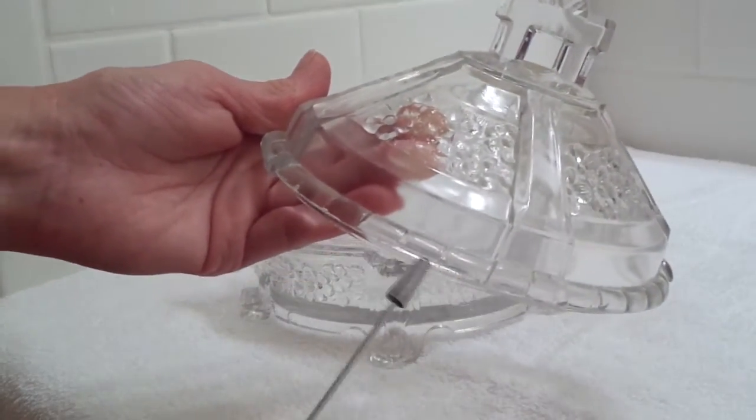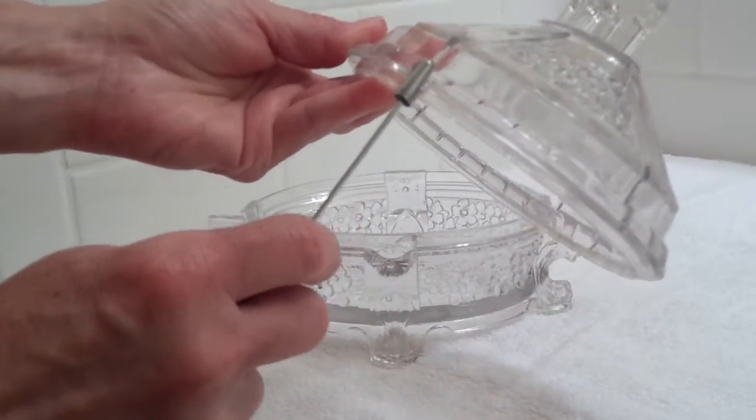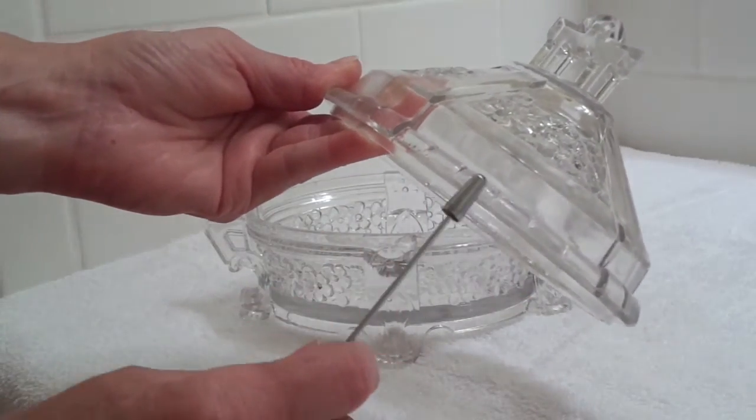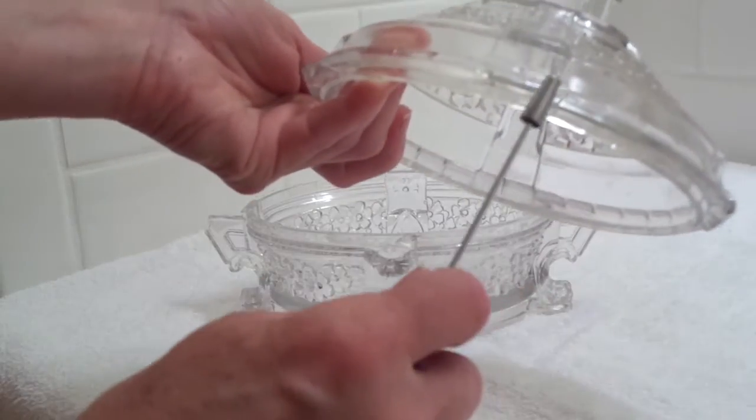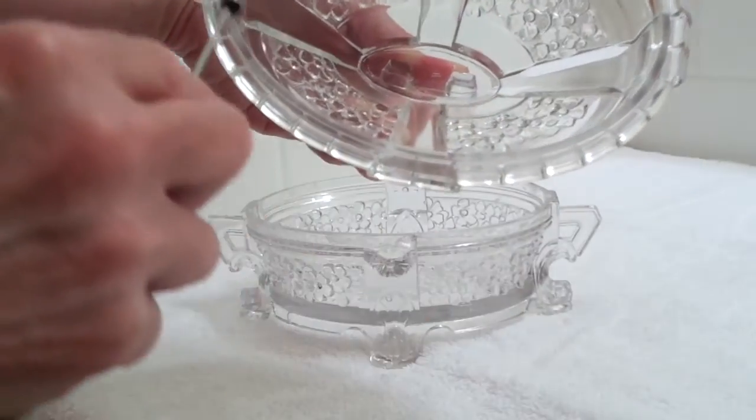I'm trying to talk and tape at the same time. I can feel some roughness in this edge. The underside seems to be smooth.